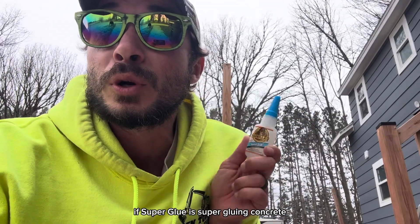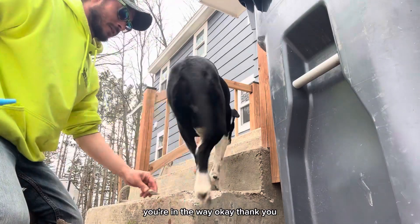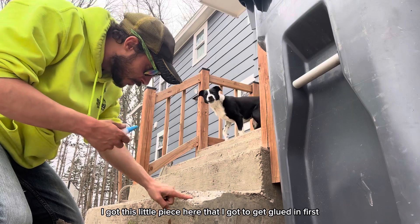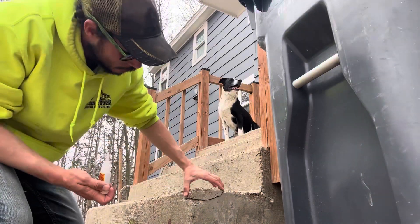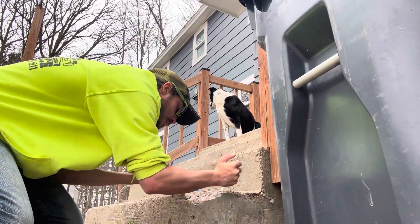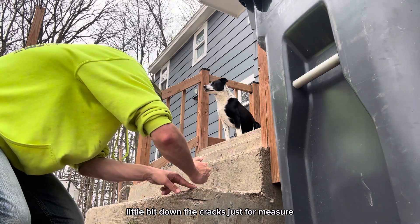Alright, I've got this little piece here that I need to get glued in. First, I'll get all the dust out of here so it's cleaner. Now the bigger piece — let's see if this is gonna work. A little bit down in the cracks just for good measure.